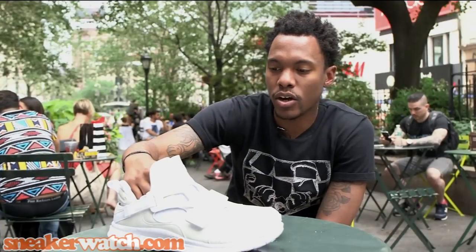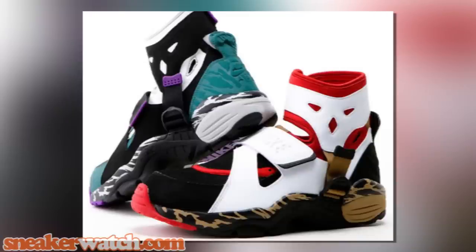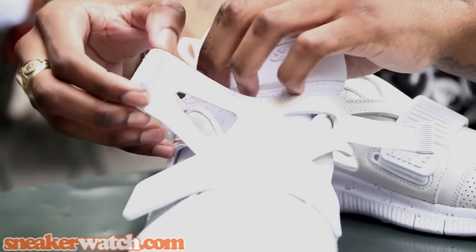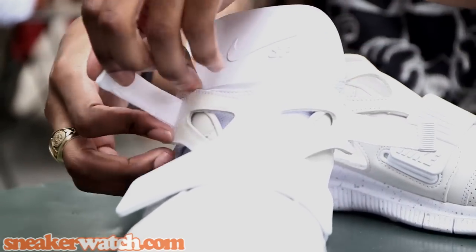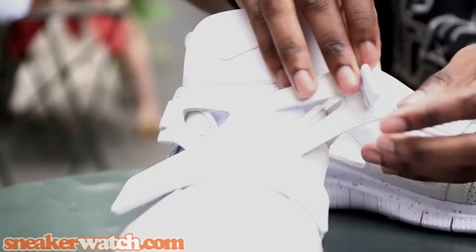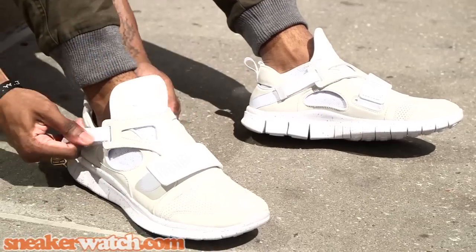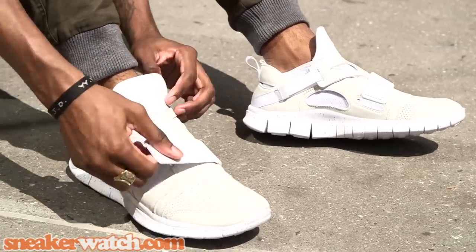When you think about the Nike Carnivore, which is one of the two shoes combined to create this shoe, you notice the straps on the midfoot, and you also notice the straps on the ankle as well. Along with the holes on the side of the shoe for a more ventilated fit and just a unique fit overall.